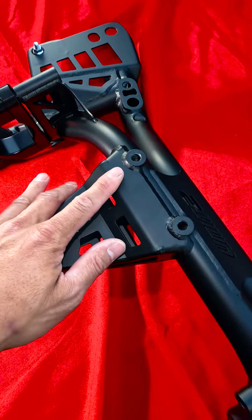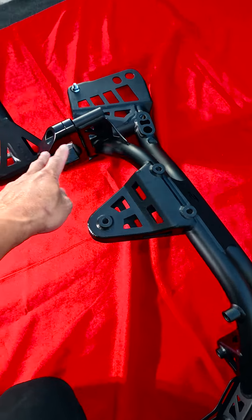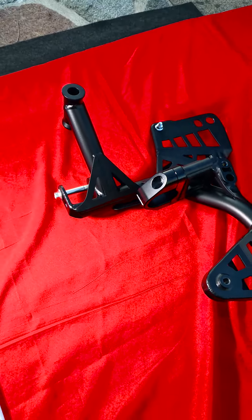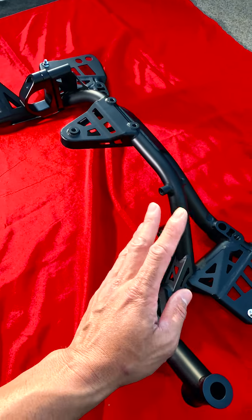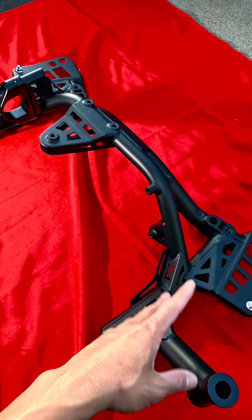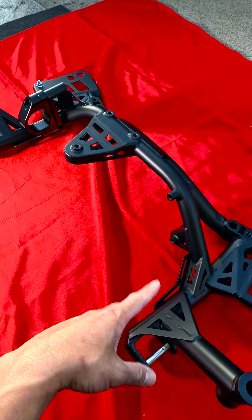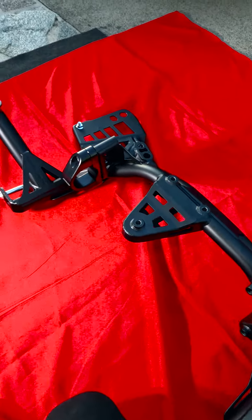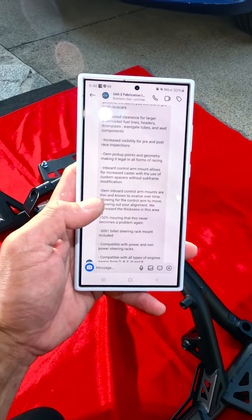These are all custom made, comes out of Canada, and you can pretty much pick any color you want. Way stronger than the factory — it's chromoly with billet little adapters right here. All the pickup points are essentially OEM, so if you're running a spec race, this is totally legal as long as they allow aftermarket subframes with OEM pickup points.